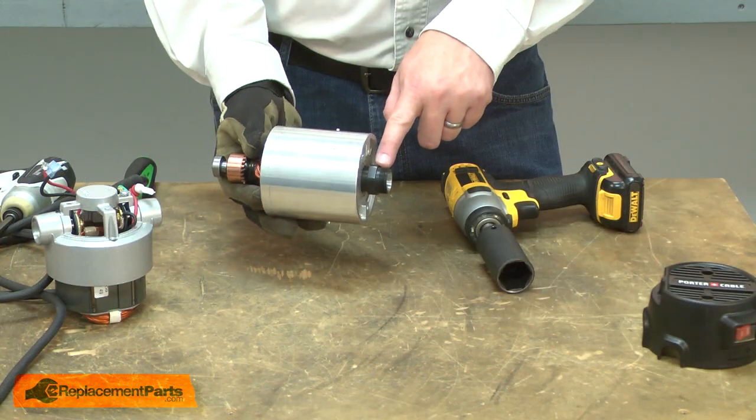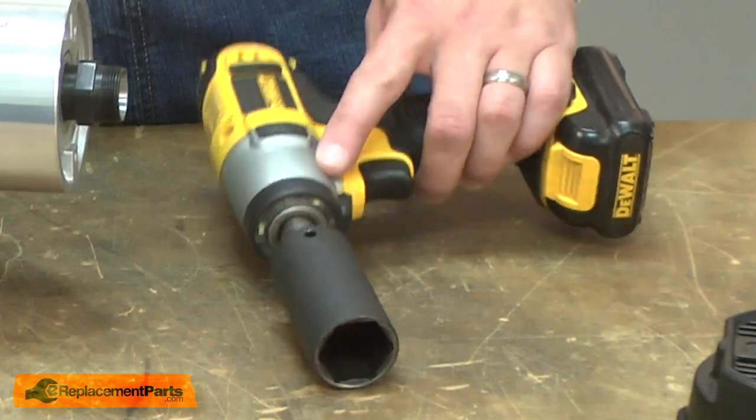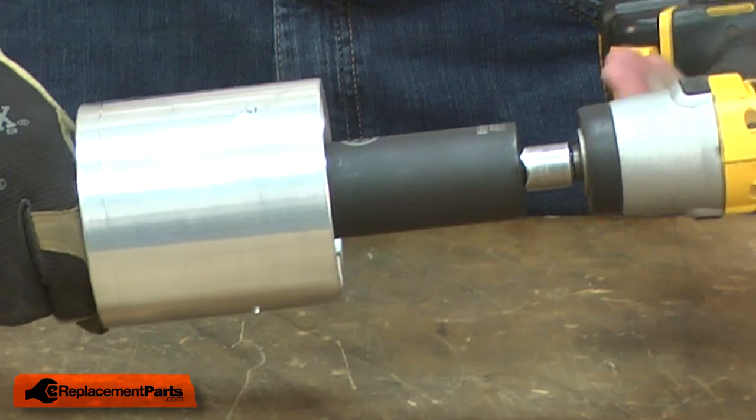Now I need to remove the collet adapter from the armature spindle. I'll use an impact wrench to do this. I'll grab the armature with my hand on one side and use the impact to remove the adapter.